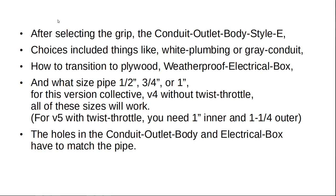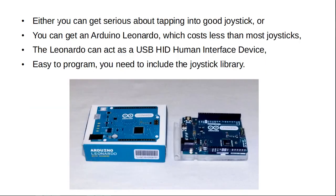For my next version five, with the twist throttle, you need one inch inner and one and a quarter inch outer pipes. The holes in the conduit outlet body and the electrical box need to match the pipes. Either you can get serious about tapping into a good joystick, or you can get an Arduino Leonardo, which costs less than most joysticks. The Leonardo can act as a USB human interface device. It's easy to program — you need to include the joystick library.